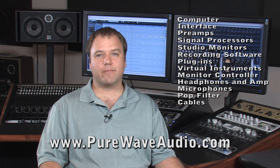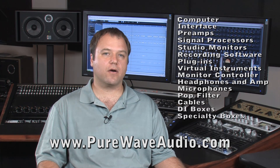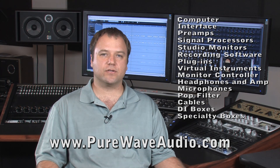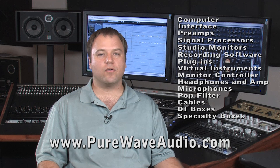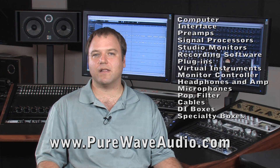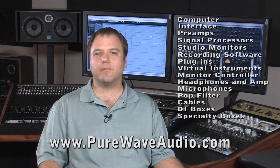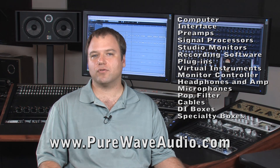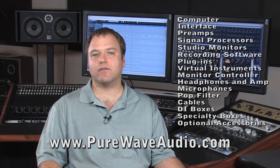Let's not forget direct boxes and specialty boxes like the phaser. Direct boxes allow you to record guitar or bass guitar directly without using a microphone or a cabinet. The phaser allows you to dial phase between two signals — for example, if you're using two microphones on acoustic guitar or a DI box on bass with a mic on a cabinet, you can adjust the phase to line those signals up so you have no cancellation. These are just some of the basics, though you could always expand by adding a control surface, which is a nice addition but not a necessity for recording.